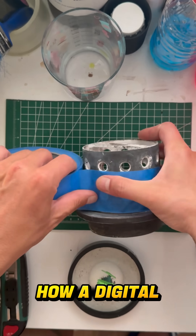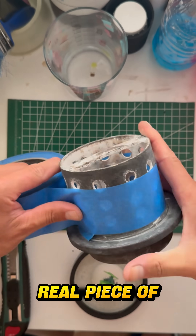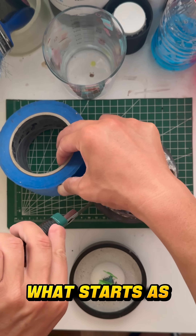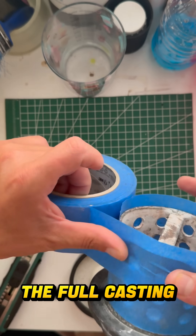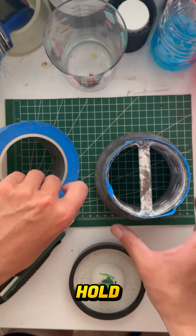In this video, I'm showing you how a digital design turns into a real piece of jewelry. What starts as a simple 3D model on screen now goes through the full casting process to become something you can actually hold.